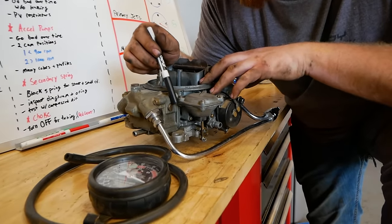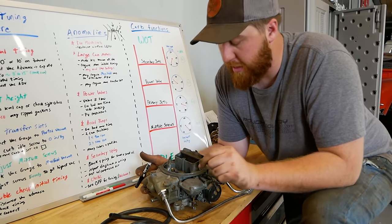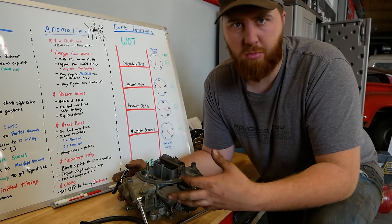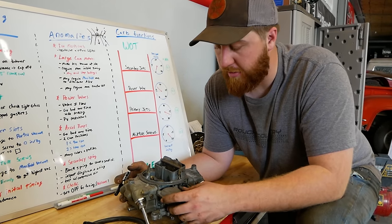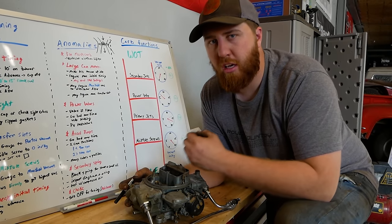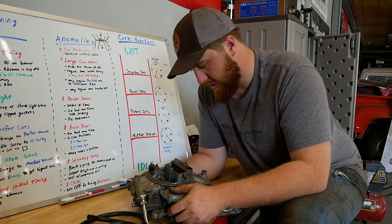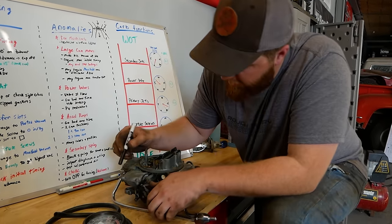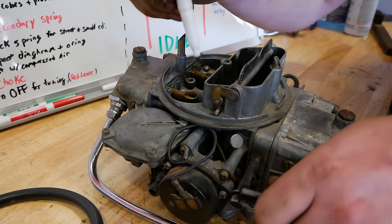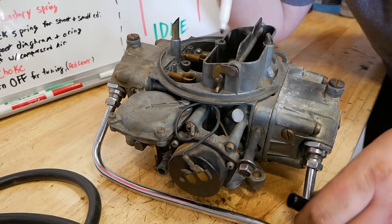Holley themselves say: if you're idling below 900 RPM on a stock motor, you probably want the cam on position one. If you're idling above 900–1000 RPM with a bigger camshaft, put it on two. We use it as a half-adjustment — when the next pump cam size is too big, try position two instead of one. Next on the list: secondary springs. There are different color springs — black is the strongest, meaning it takes the most venturi vacuum to overcome and open the secondaries, opening them the slowest. If you suspect secondaries aren't opening, put a paperclip and see if it slides down after a hard pull.